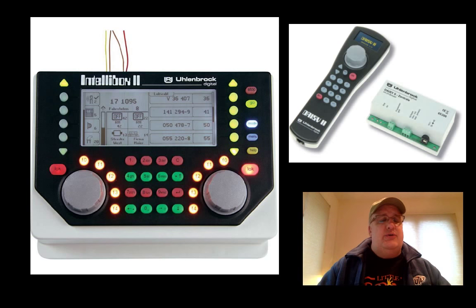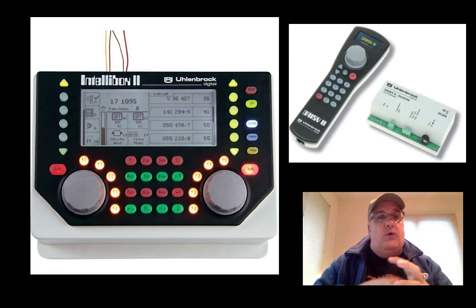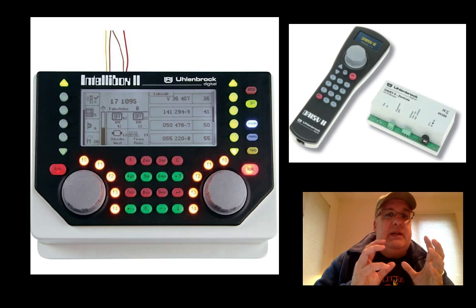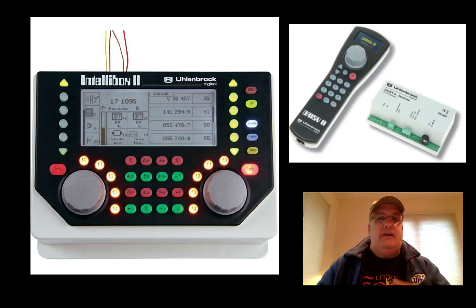So I'd have to replace all those decoders if I want to use them. Let's go over to Uhlenbrock. Uhlenbrock is a German company, and they make a really nice system with accessories coming out the wazoo for DCC. The difference between something like Uhlenbrock and the Roco Z21 is that their local nets are not compatible — I can't take a Uhlenbrock LocoNet device and put it on a Digitrax LocoNet because of the way it's wired.